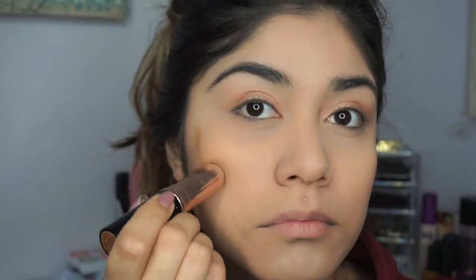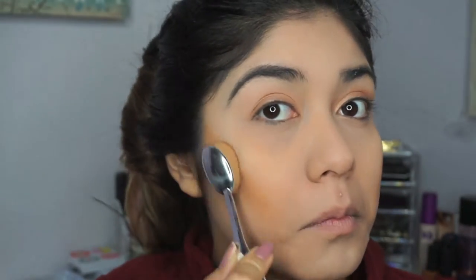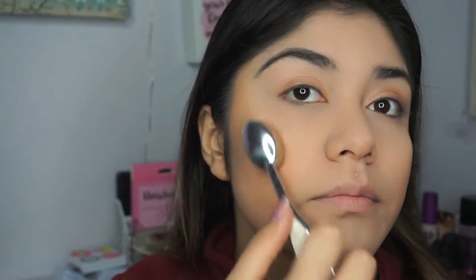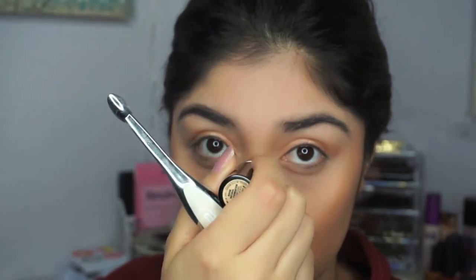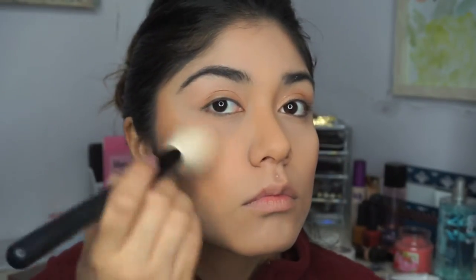I basically use the same products I use in my videos, but honestly I can't get over how amazing this contour stick by ABH is because it blends out perfectly. Next, you guys know the drill — I'm going to be contouring my nose and making my nose appear smaller. Then I'm going to be using some translucent powder to clean up the edges a bit because I kind of overdid it with my contour, and then I'm going to be using some blush and putting that on the apples of my cheeks.